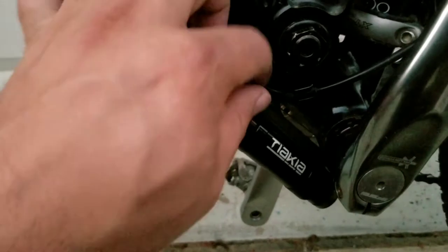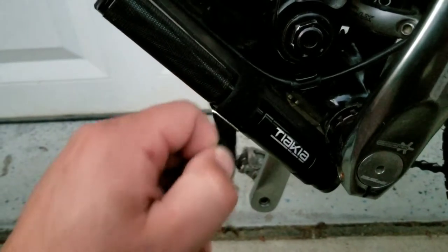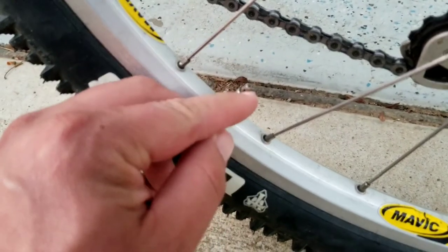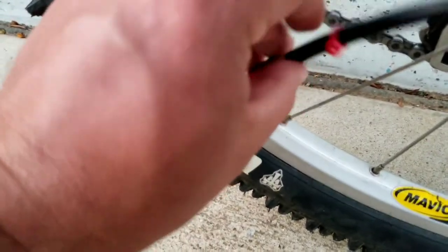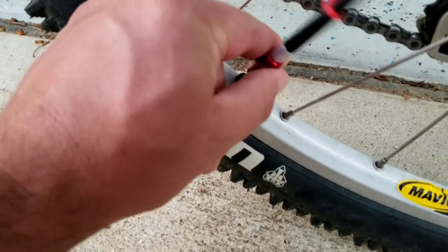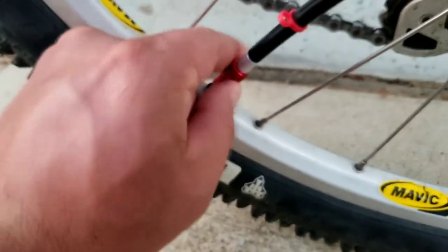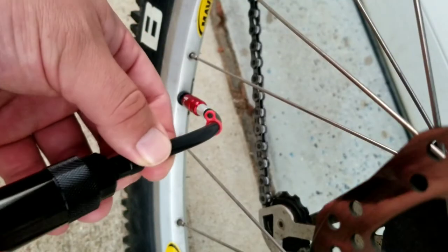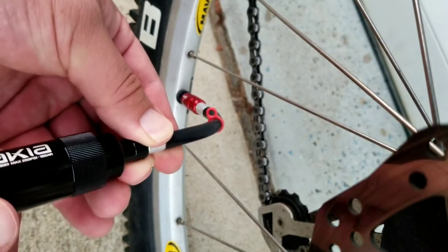Everything is very quickly accessible here. So here we have a Presta valve — you're just going to unscrew the little valve part, and then take the red end and slide this over the top. This will screw directly onto the valve. Once that's nice and tight, you can just take the bike pump, screw it directly into the hose, and start pumping.